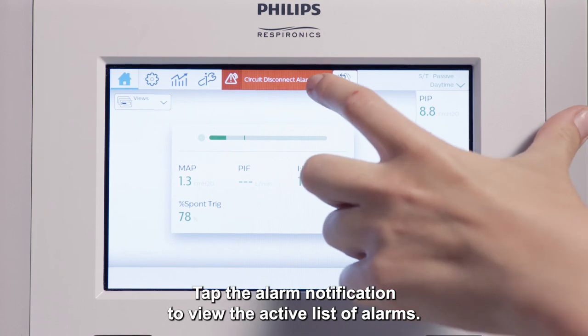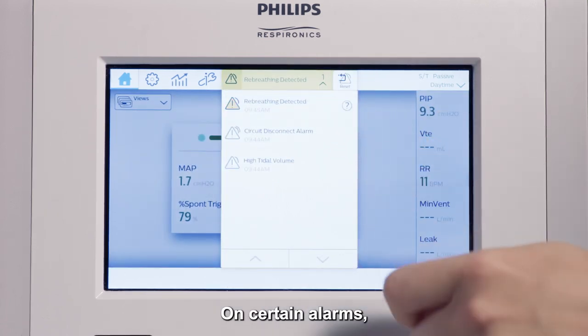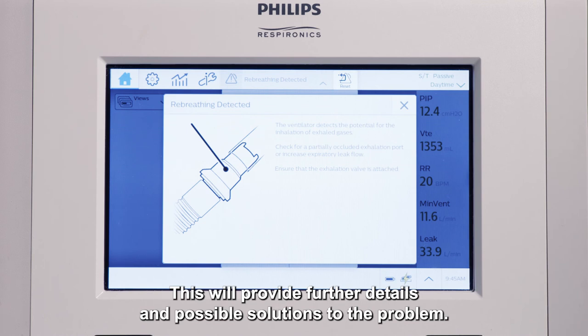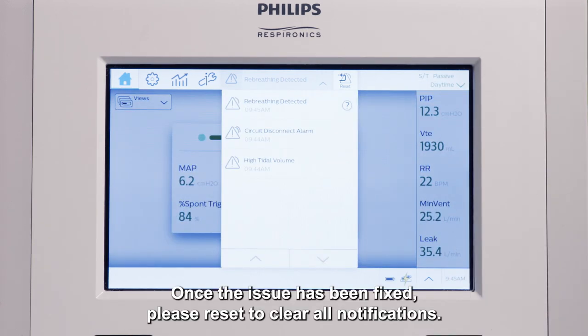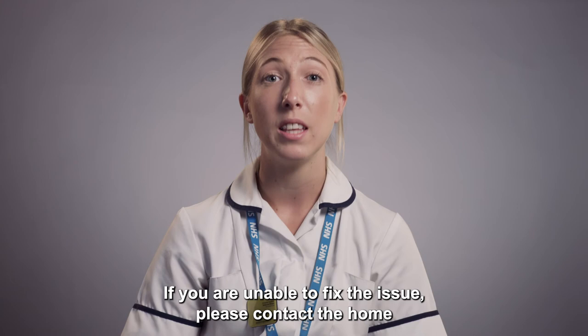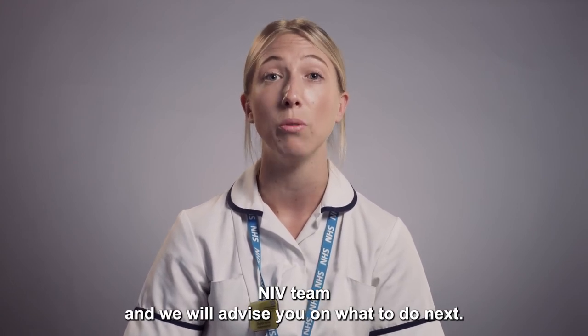Tap the alarm notification to view the active list of alarms. On certain alarms, tap the help icon to bring up the pop-up information window. This will provide further details and possible solutions to the problem. Once the issue has been fixed, please reset to clear all notifications. If you are unable to fix the issue, please contact the home and IV team and we will advise you on what to do next.